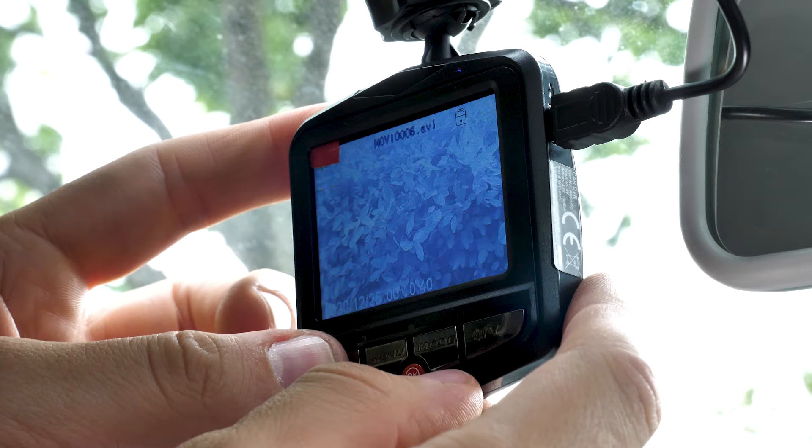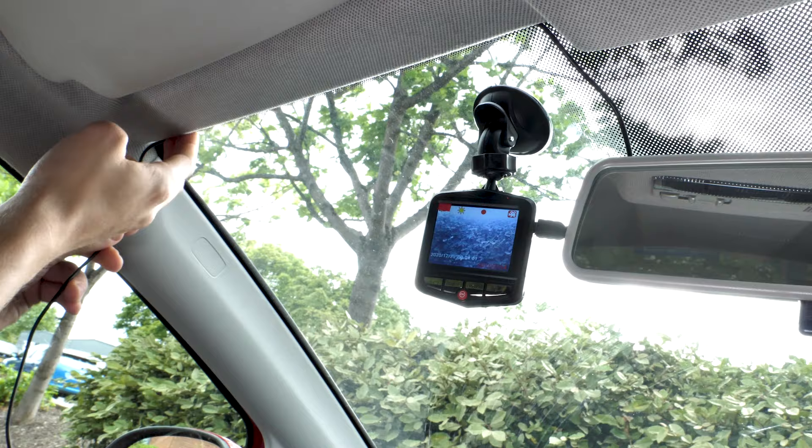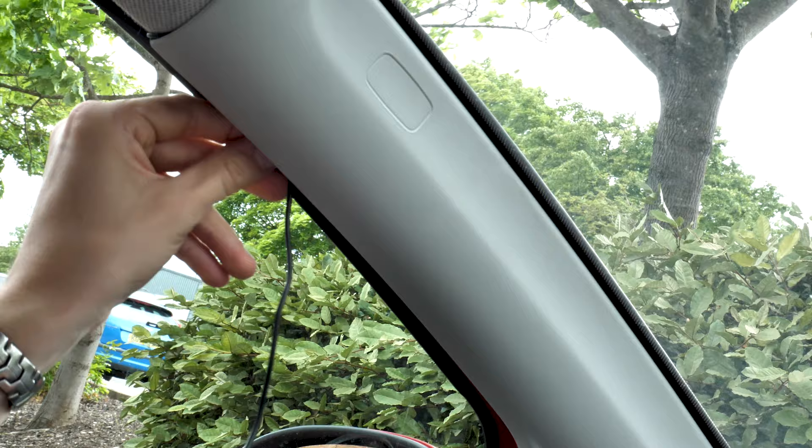Next, grab the power wire which will plug into your 12 volt socket. Plug the wire into the dash camera, then try and tuck it into your roof lining. Keep working your way along until you reach the A pillar. Now try and push the wire into the gap, then feed it underneath the rubber seal on the door opening.